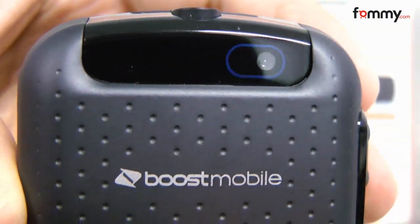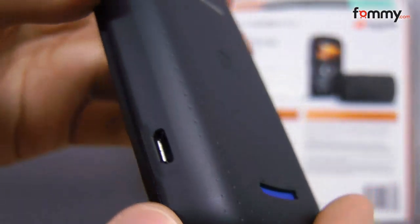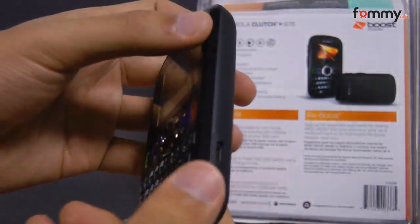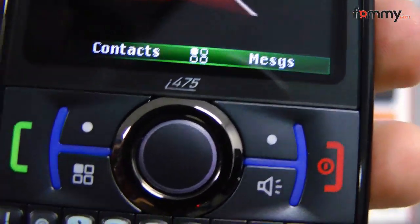The sides, on the other hand, are covered in lots of black plastic, but it doesn't change the overall feel of the Clutch. As a feature phone, the Motorola Clutch Plus i475 performs many of its functions fairly well, from talk, to push-to-talk, to texting, internet, and even email.